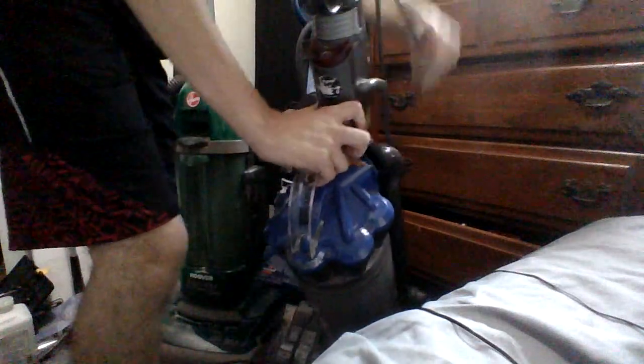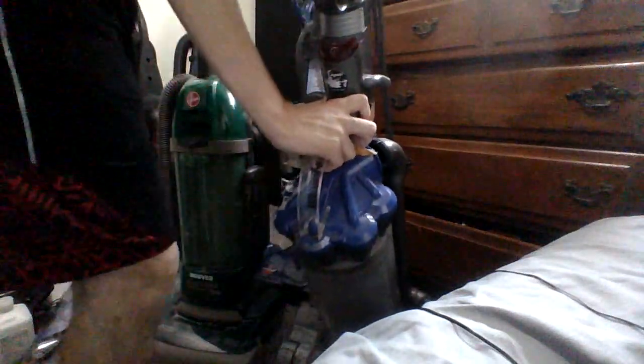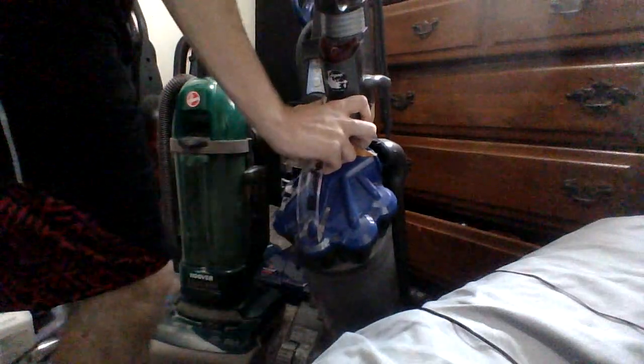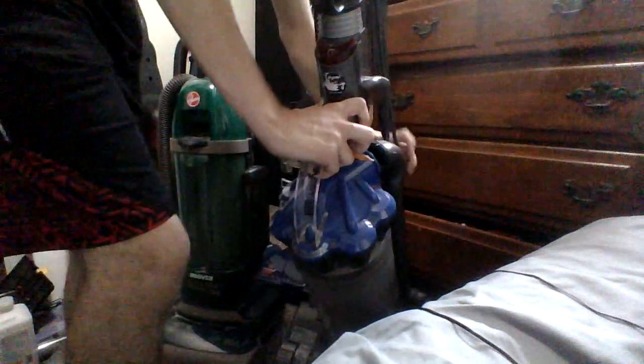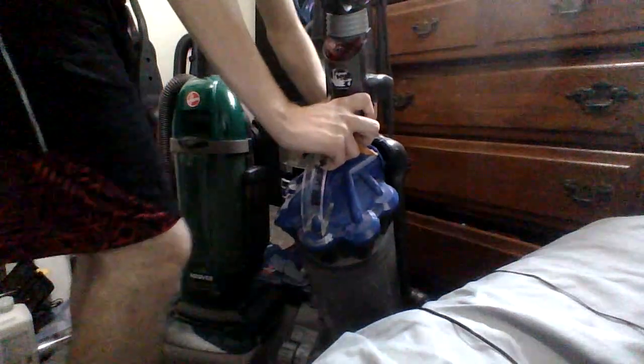Let's wrap up this cord. I don't know if the cord is supposed to be wrangled like this, but I don't know how this is built. I guess this is just how the cord is. So now I'm going to look at the Hoover.